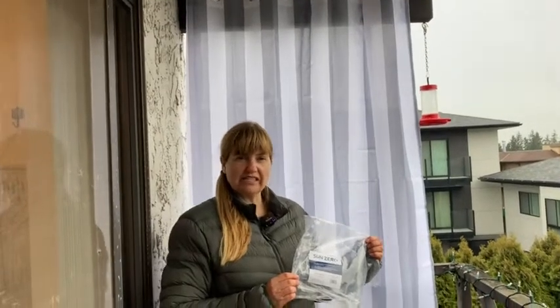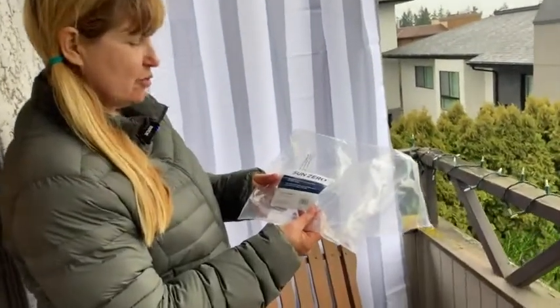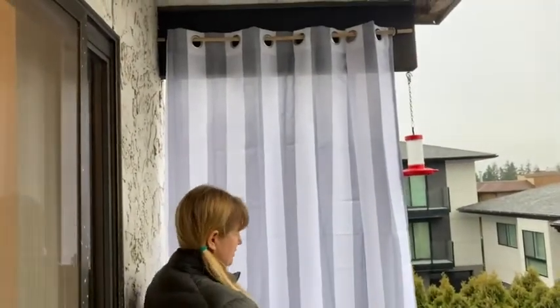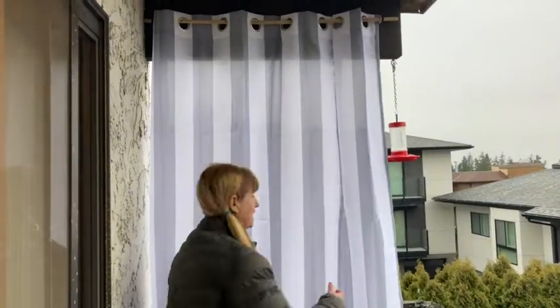Hello! I'm here to show you the SunZero Sun Protective Curtain. This is the one that's 54 inches wide by 84 inches long, and it's perfect for what I'm using it here for. This is my balcony — right now it's cloudy and a little rainy, but in the summertime — you can see from my jacket it's not quite summer — so I'm preparing ahead.